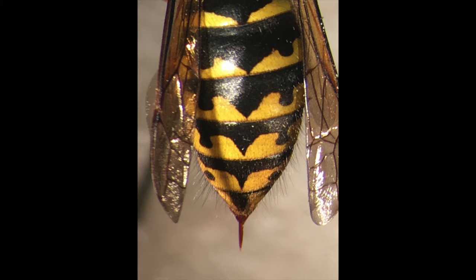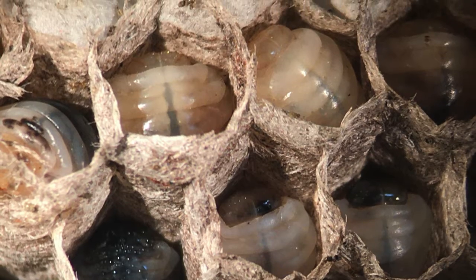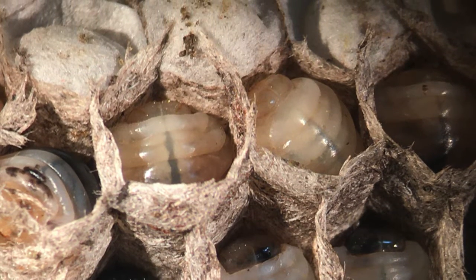Both the queen and the worker wasp have stingers. Here is a microscopic view of the comb where you can see developing larvae in each of the cells.